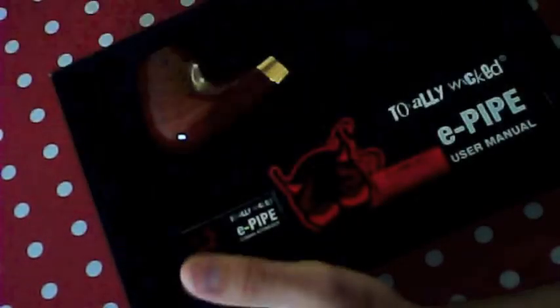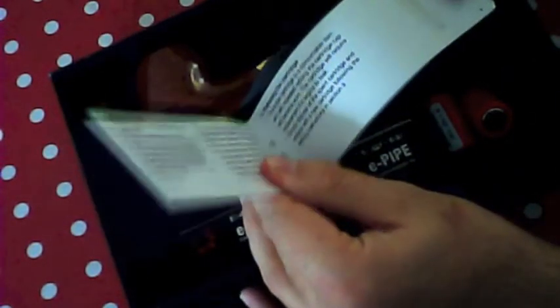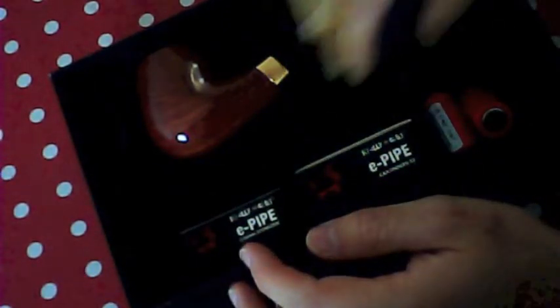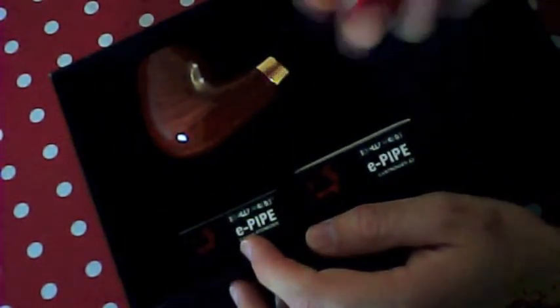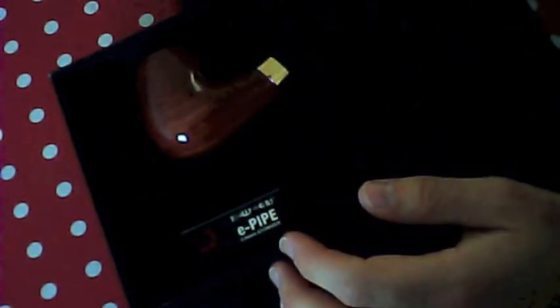Let's have a look inside. Take the top off — you can see there, here's your pipe. Take this off — just a little cover thing. In the box you get a user manual that explains everything. It's quite straightforward. You also get two 18350 batteries — Totally Wicked's 18350s — and you get two cartridges. I'll explain those in a minute.